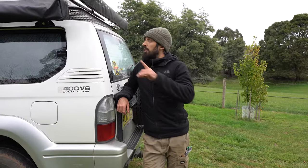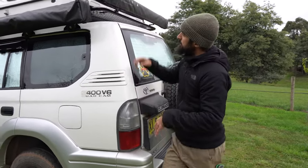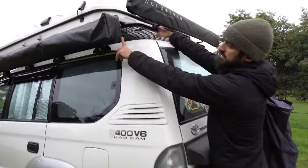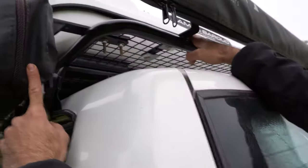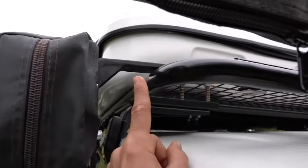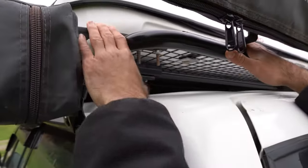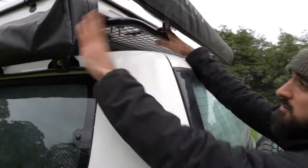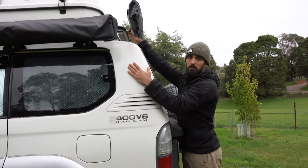I forgot to mention the roof rack. We have a King's roof rack, which is the flat model. We've made a special bracket for the biggest awning so we can put the rooftop tent on the roof rack and also be able to mount both awnings. That's a custom bracket we made to make it possible.